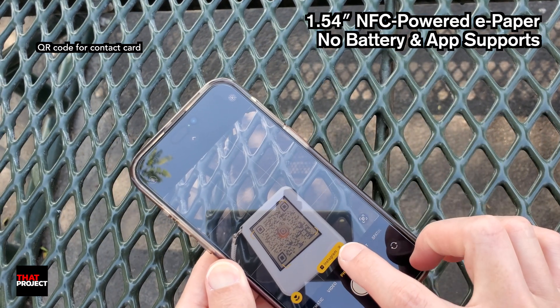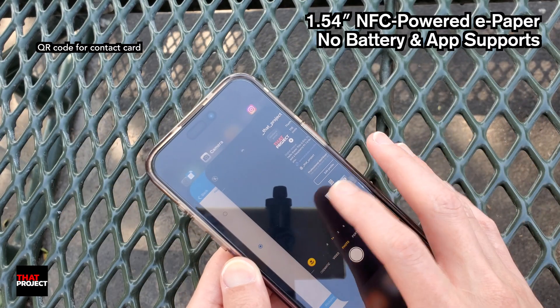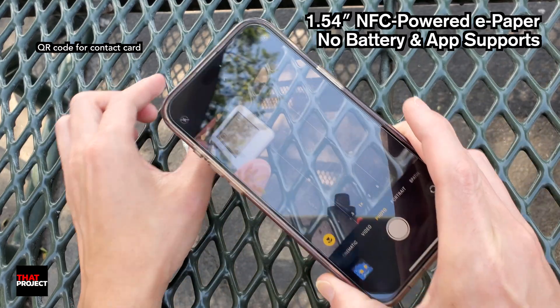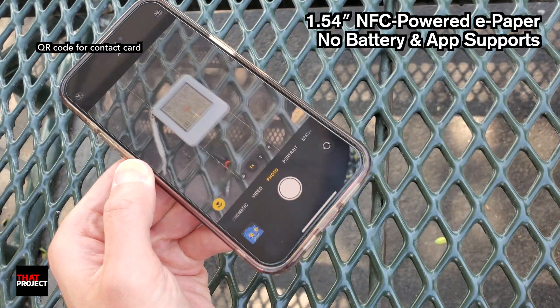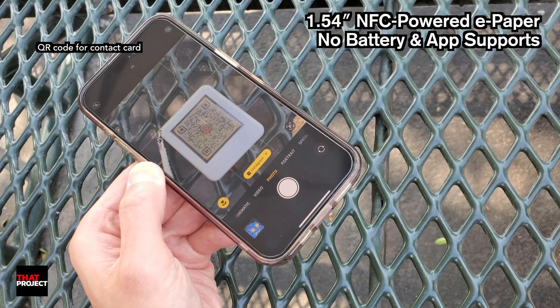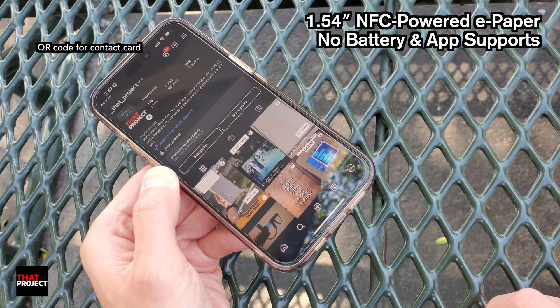It's not that bad! As soon as I put the camera up, it says Instagram. It's redirecting me to the Instagram page without any problems.